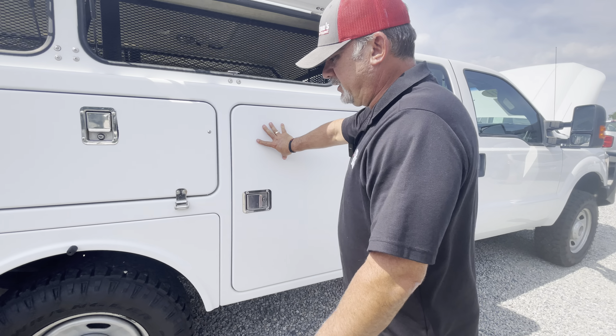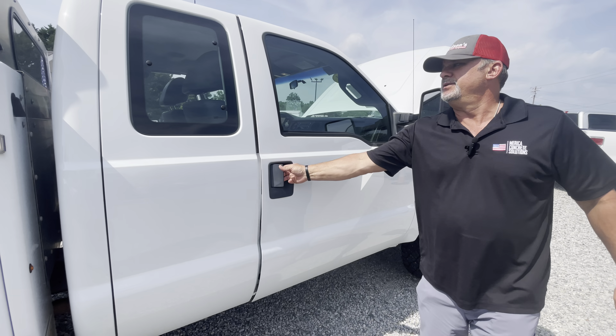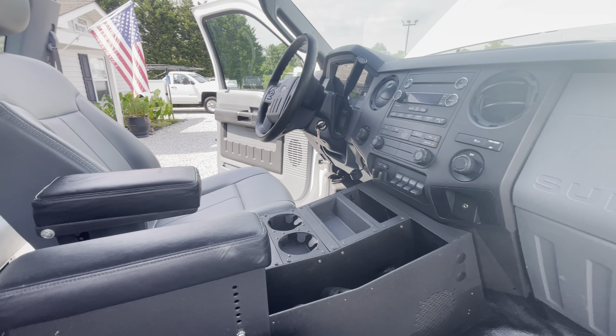Just very well put together. One owner truck, clean Carfax, all 10-ply tires wrapped around it — Goodyear Wrangler all-terrains. The money shot is inside: no rips, no tears. I don't think anybody was sitting in the passenger seat on this truck, to be honest.